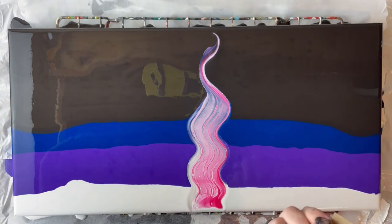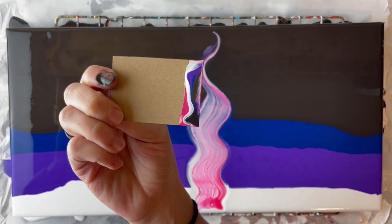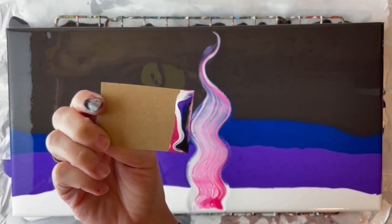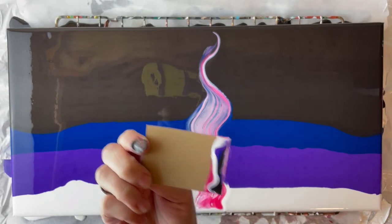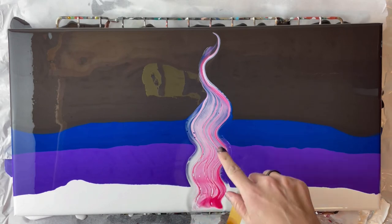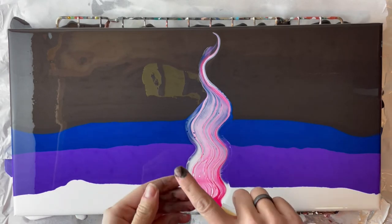Always remember to wipe off the card between each one because you don't want those colors that got on the card to go back down into the white. I'm trying to decide if I want to add more silicone to this pink because I'm not getting a ton of cells here.